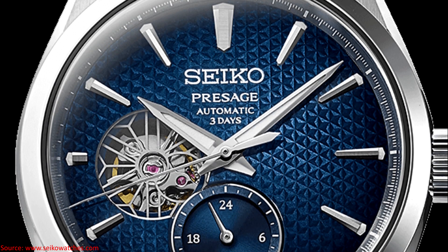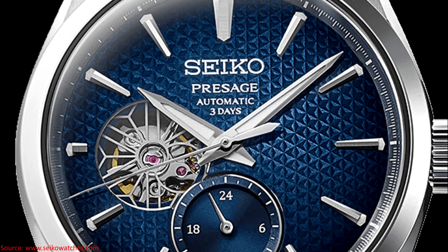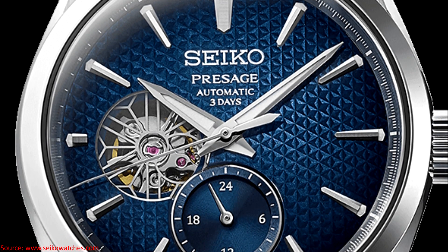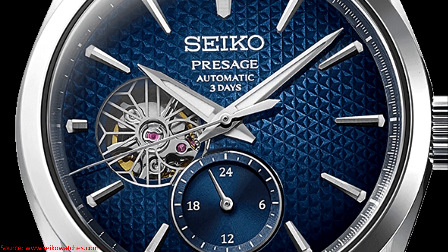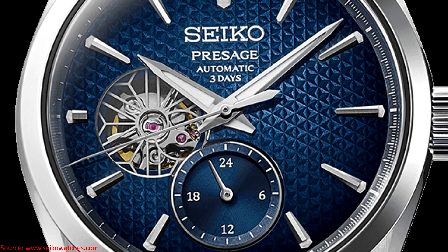Both of these watches also have an open-heart design at the 9 o'clock position. Seiko's Sharp Edge Series is known for all the really sharp angles that the case relies upon, and this is no exception to that. The value of the new caliber is to move this style of watch up to the 70-hour power reserve, which the 'three days' notation on the dial is conveying.